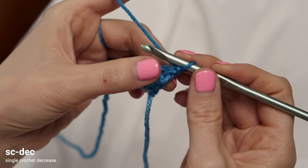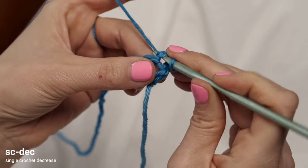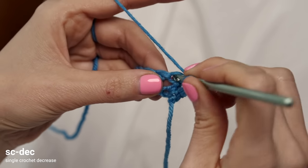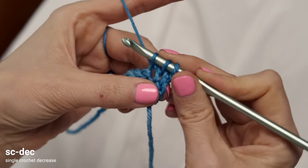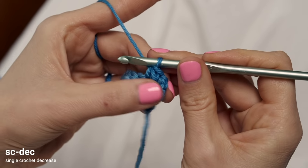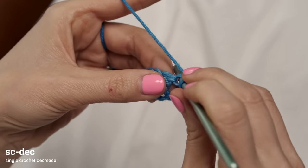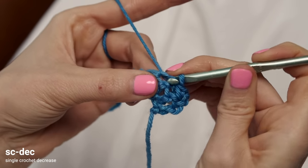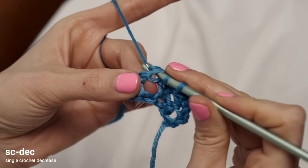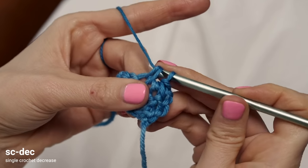To work a single crochet decrease, you're turning two single crochets into one. Insert your hook into the stitch indicated and pull up a loop, then insert your hook into the next stitch and pull up a loop, then yarn over and pull through all three loops on your hook. That turns two stitches into one single crochet.